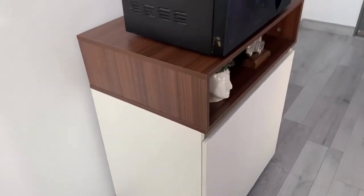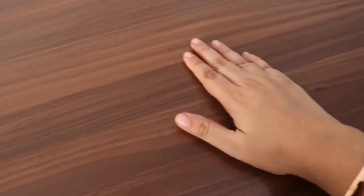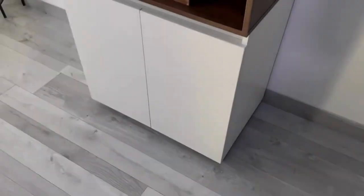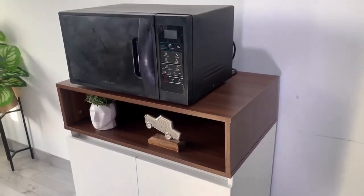High quality laminate has been used on this unit which makes the upkeep much easier. The finishing of this product is excellent and it also comes with a year of warranty. So order your crockery unit now.